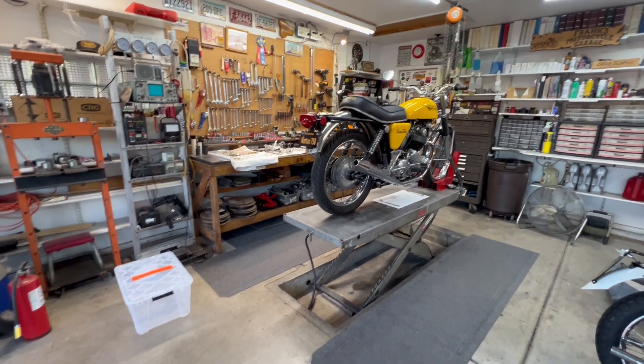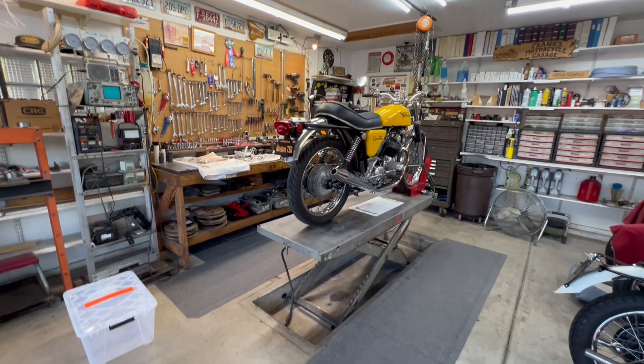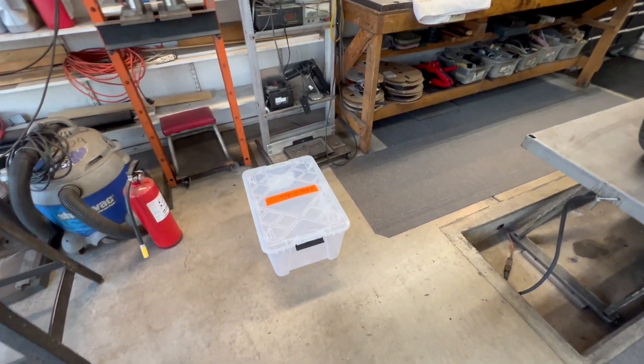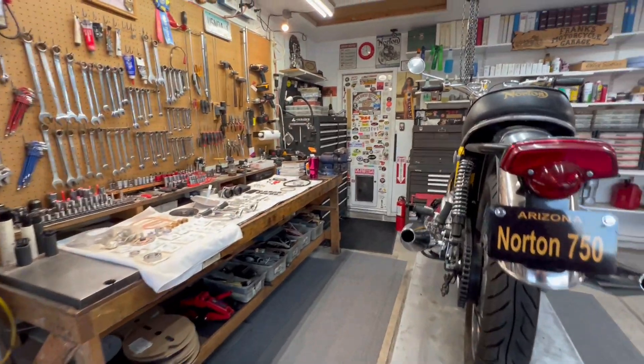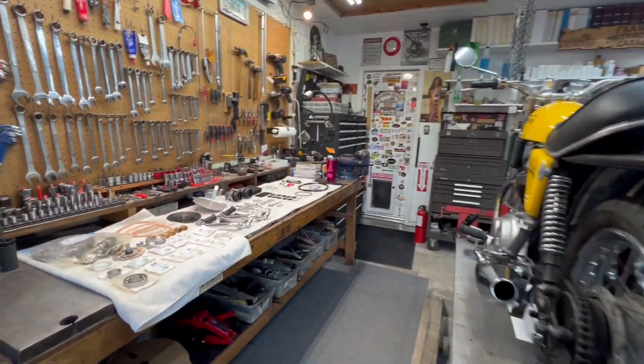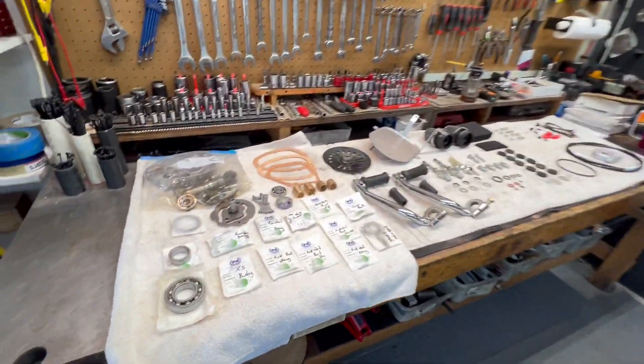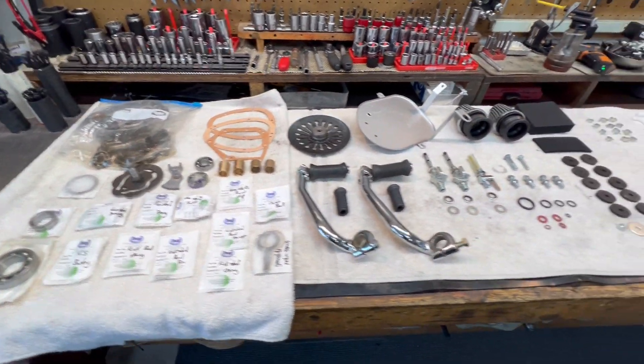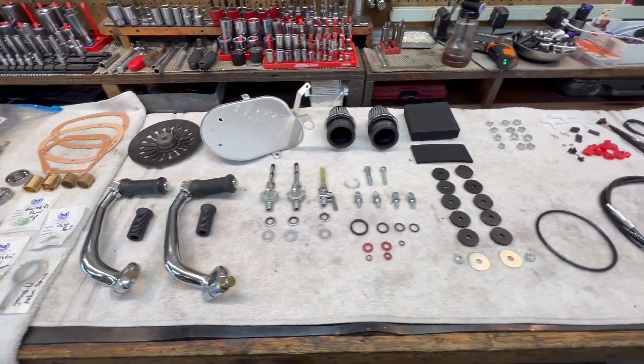It's Friday evening and I haven't done anything at all on the bike today — other things kept me busy. This is the goodie box that came with the bike. It's empty right now, and I just decided to go through and inventory it, take a look at everything in it, and see what we might use.